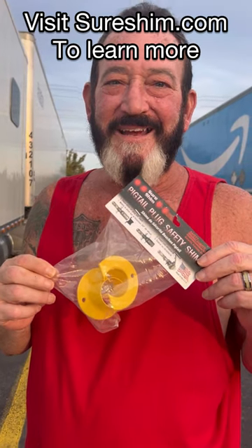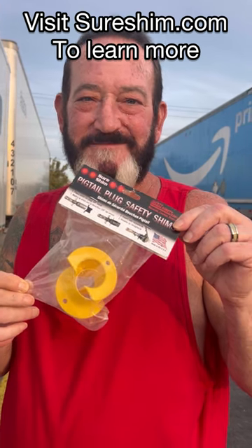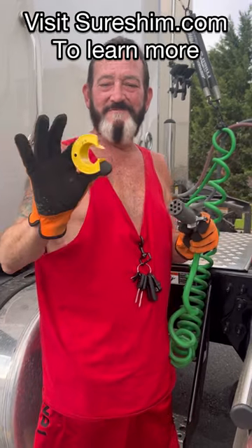Hello everybody! Our friend Craig sent us the Shure Shins. I'm going to unbag them and show you how they work. So that's what they look like.